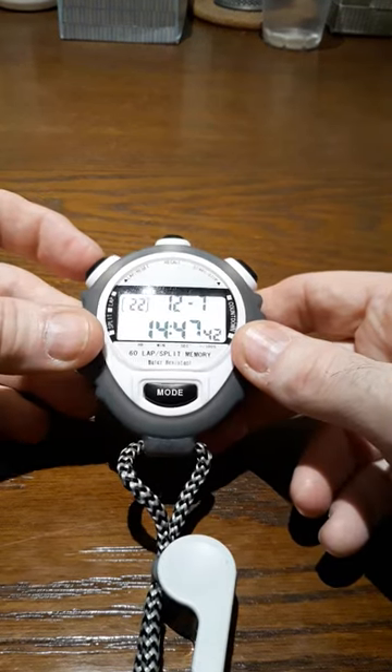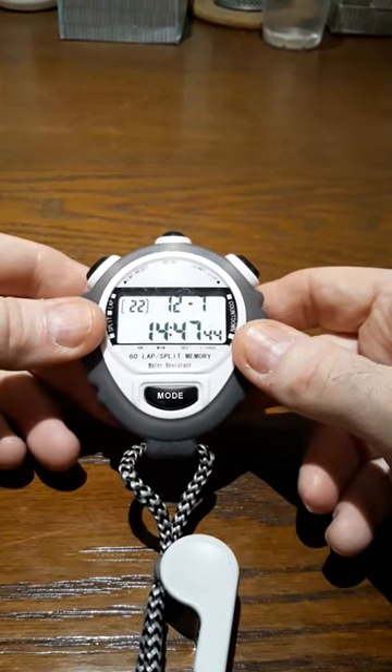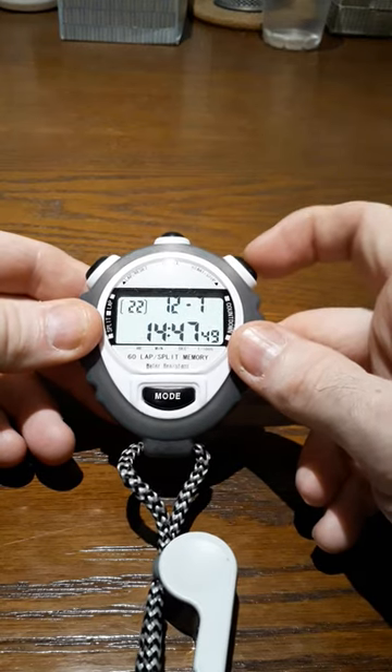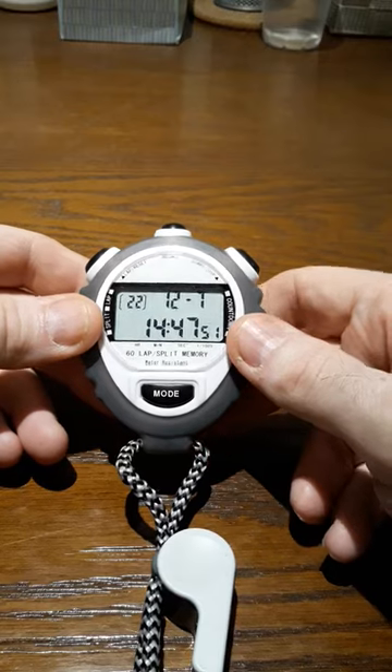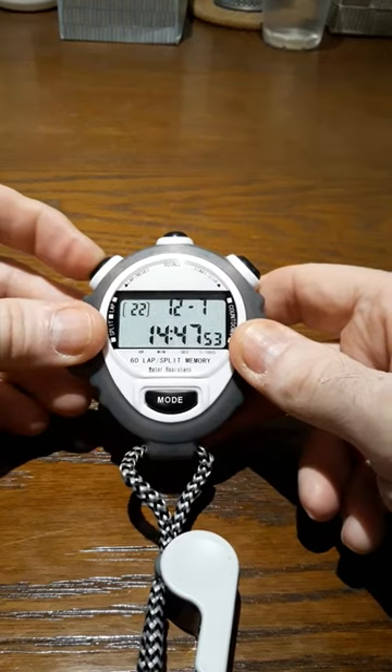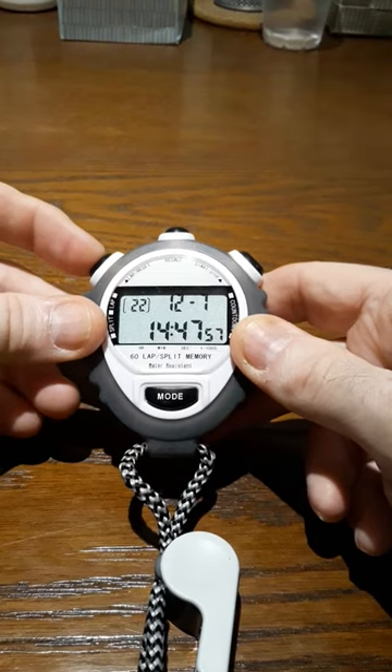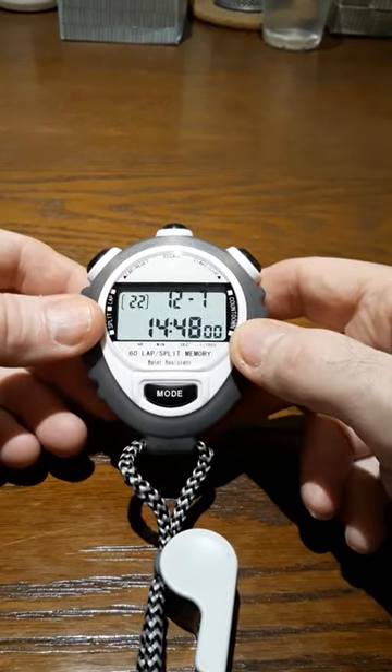This is set for December — that's why it's 12. But if I want to go to January, I can just push the right button until I get to where I want it. If I push the left button again, I get the day. I push the left button again, I get the year. And if I push it again, I'm going to go back to seconds.